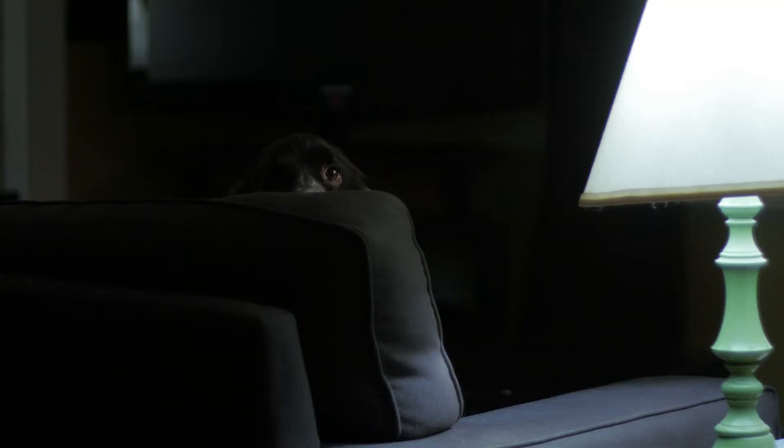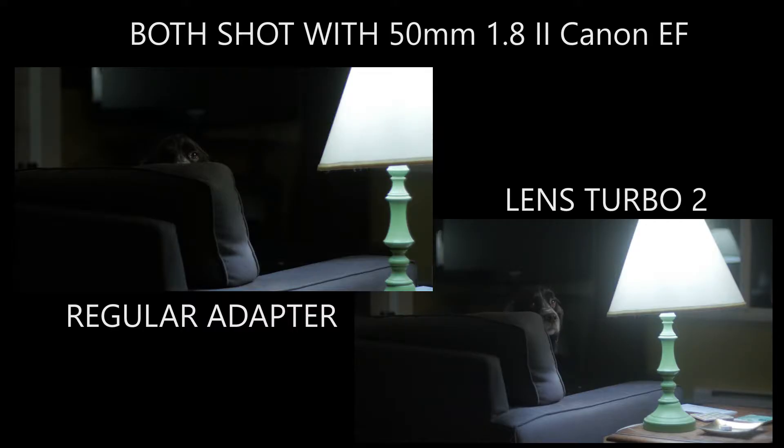Check it out — this is the same shot but with just a regular adapter. You can definitely see it's a lot darker, and this is all the exact same settings. You can see my dog — she's scared of me. And you can definitely see it's quite a bit more cropped in. I think you can almost see the whole lamp on the previous shot. That's pretty cool. So that's basically it.